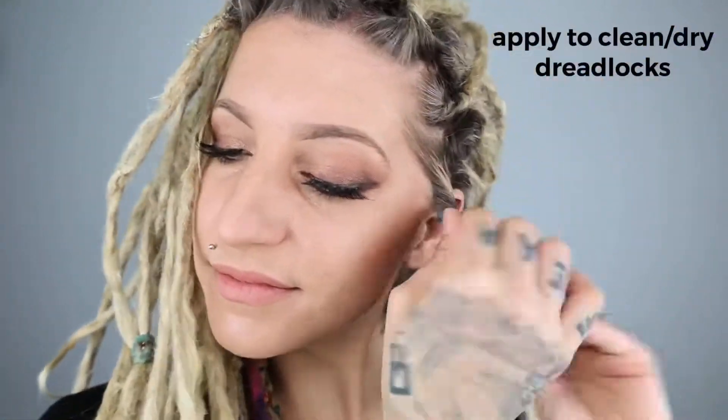Apply to clean, dry dreadlocks using your fingertips to style and control loose hair.